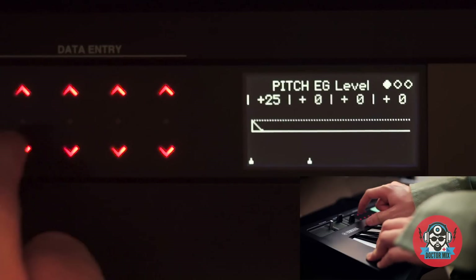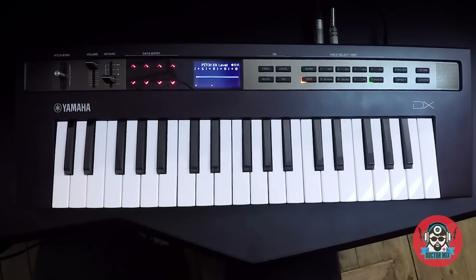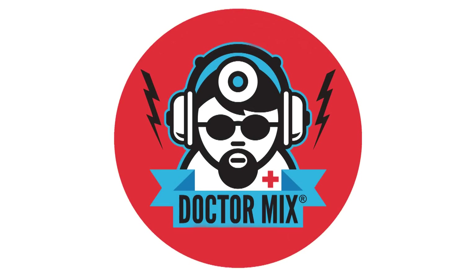Let's play with the pitch a little bit more. You can see how many different kick drum sounds I can get just using those simple controls, and it shows you the power of the DX. If you experiment a little bit you can come up with your own personal kick drum library, which is great.